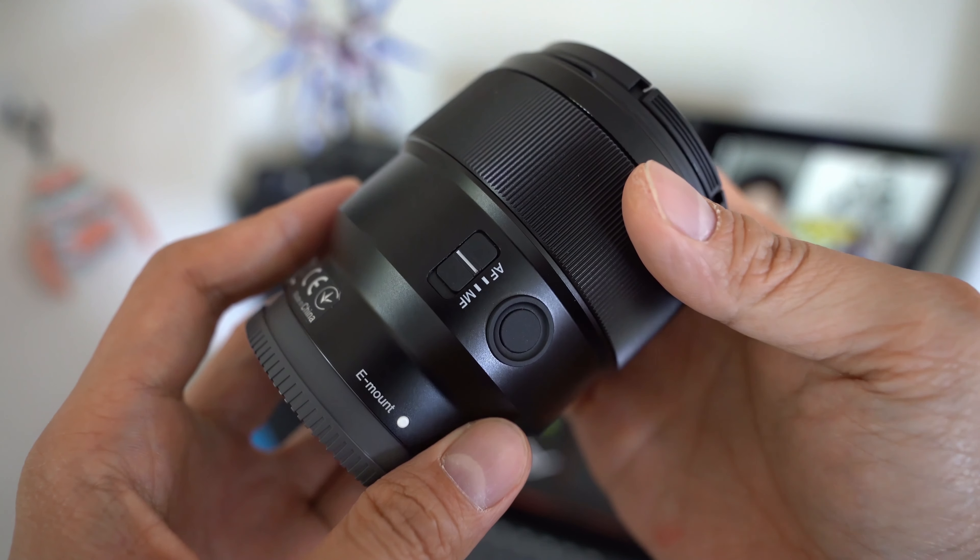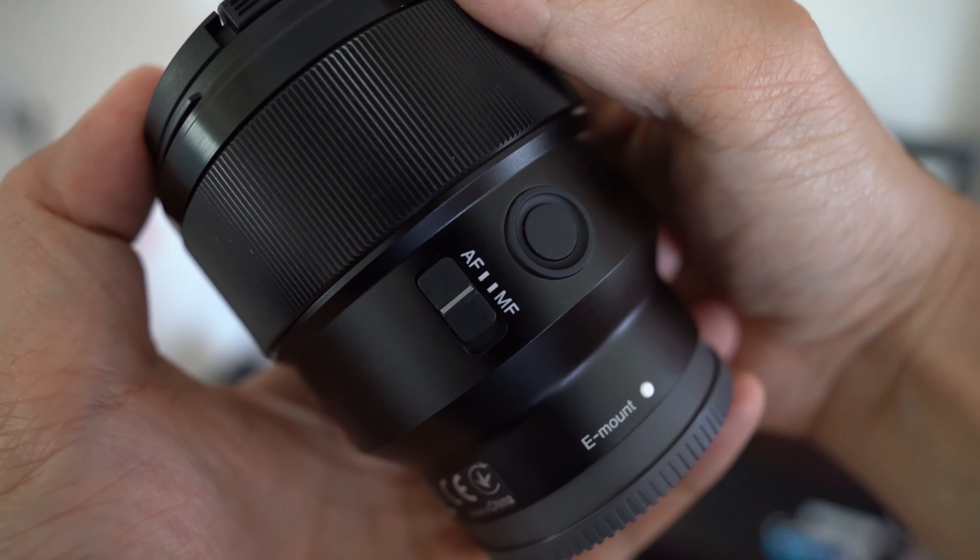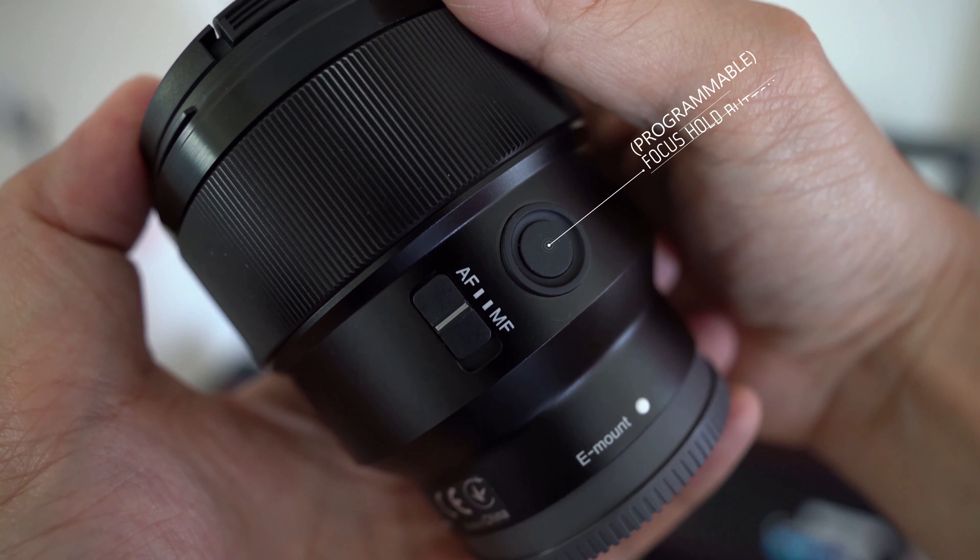It's also amazing to see that this lens comes with two mechanical elements: a programmable focus hold button and a switch to toggle between auto and manual focus.